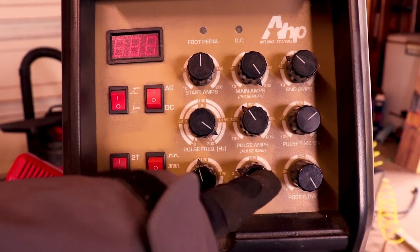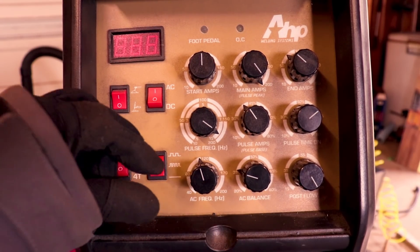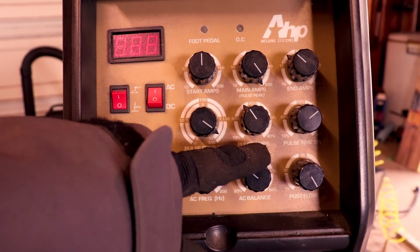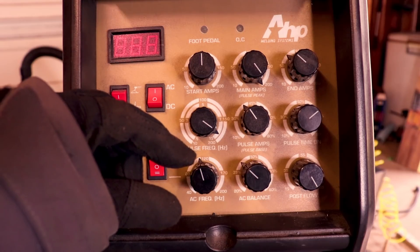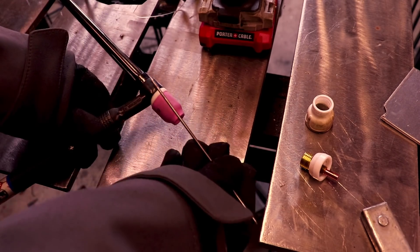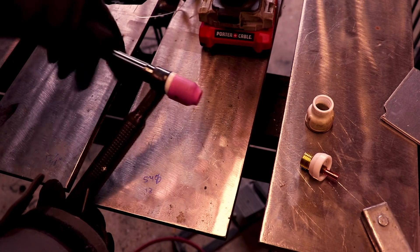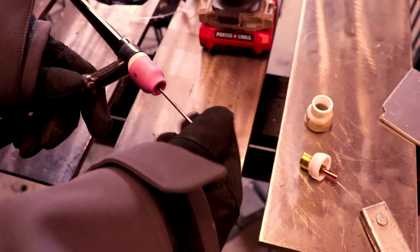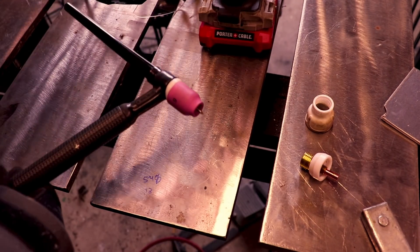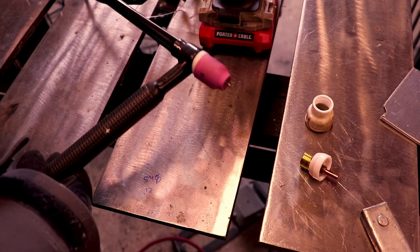The way I find my preferred cleaning number is I'll set it on one, weld, and look at the cleaning action. If the white line is dipping in and out of the puddle, you need more cleaning. If it's super wide you don't need that much, but if you like it leave it. If you've ever had trouble getting your tungsten in — if it's really tough — tighten the back cap all the way down then loosen it just barely. That gives it enough room to slide in if your collet is jacked up.